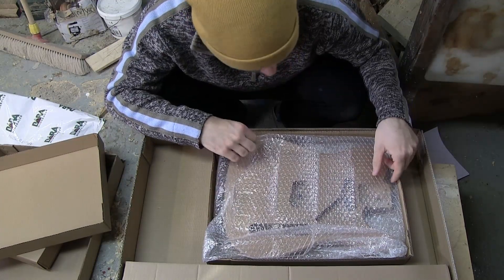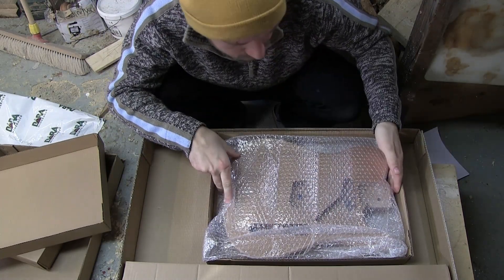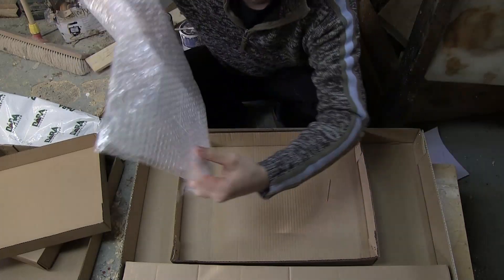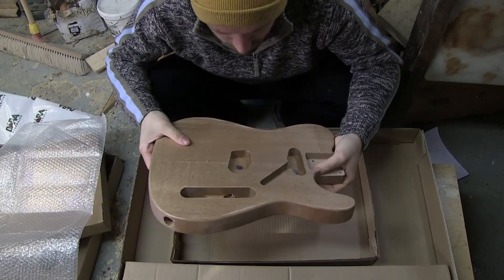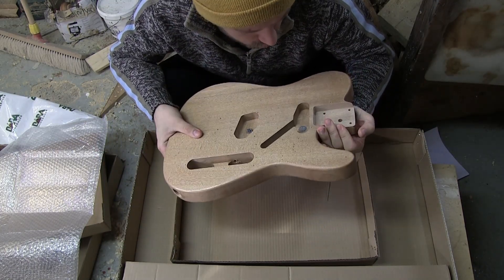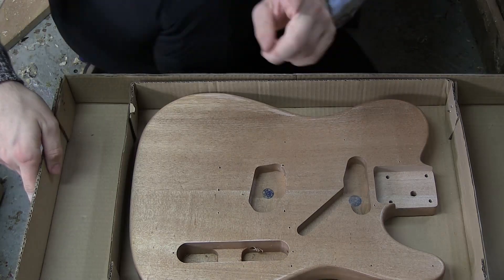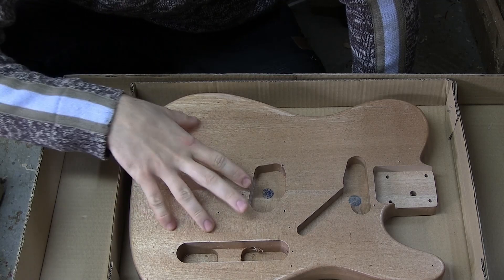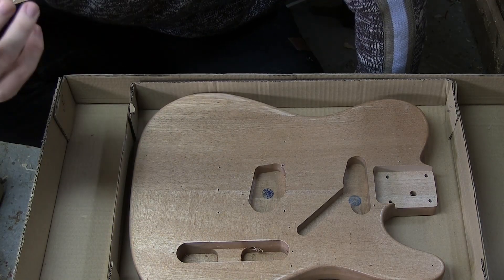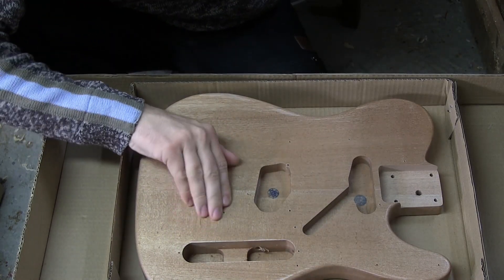Let's take a look at the body first. It comes in its own box, which is great — you don't want anything falling around and getting dinged. It's also bubble-wrapped, which is nice. The body has some weight to it. I can't really tell you exactly what wood it is, but I'll zoom in and take a closer look. It feels really nice and smooth overall. Remember, this kit is around 89 euros, so keep that in mind.